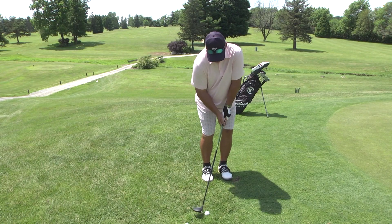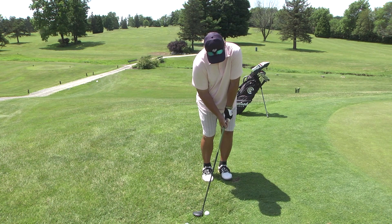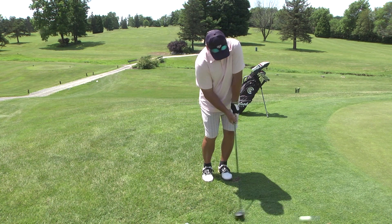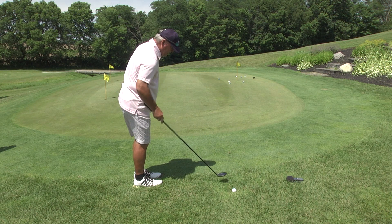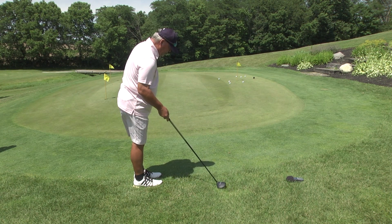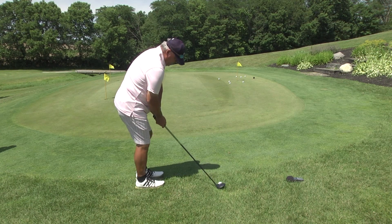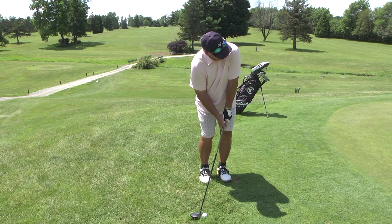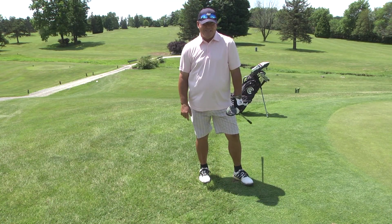Chipping with the 5-wood is not that difficult once you know the right fundamentals. My wrists stayed stiff, I followed through. We'll be right back with more golf tips. If you'd like to be a guest on my show, give me a call at area code 614-527-9527.